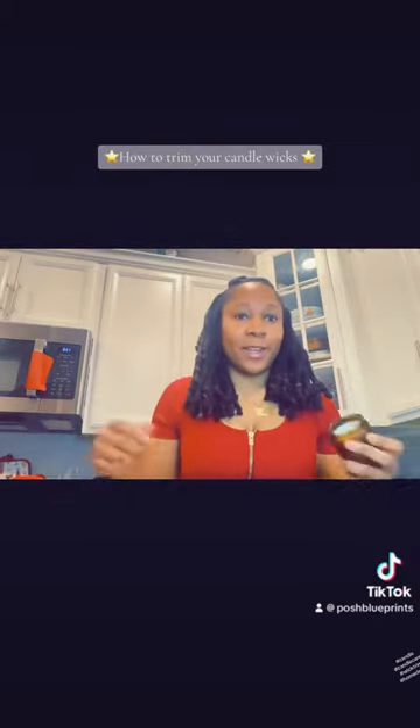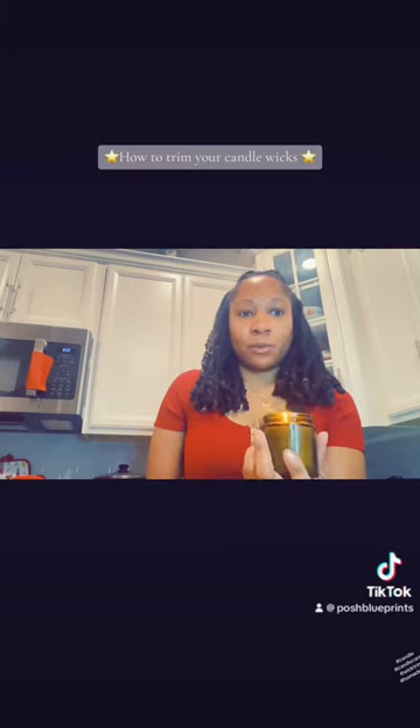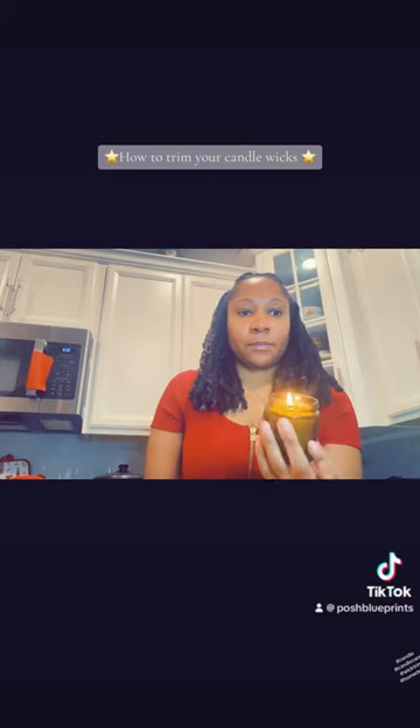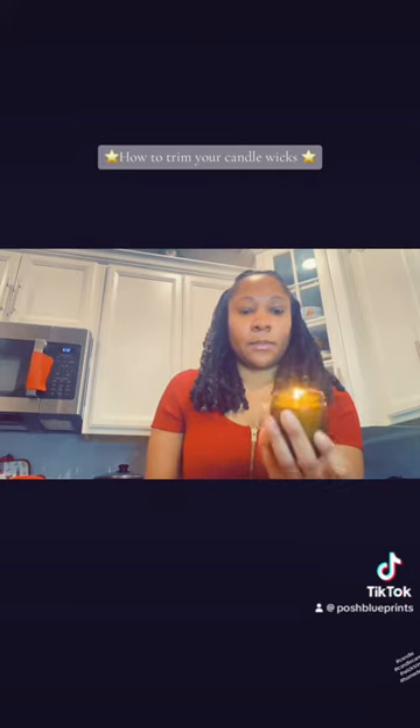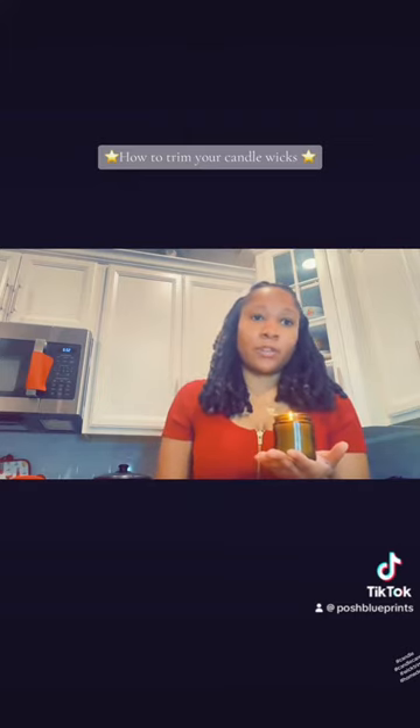It's just that simple. You can actually use a paper towel and wipe it right off and go ahead and light your candle. You will see that it's just a small manageable flame. And this helps your candle burn efficiently — it makes it last longer and it doesn't burn out your fragrance oil.